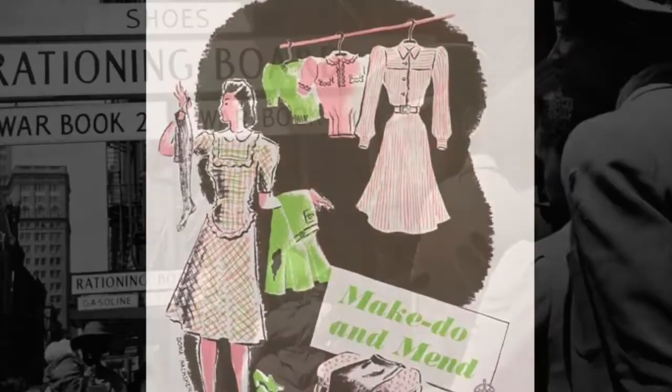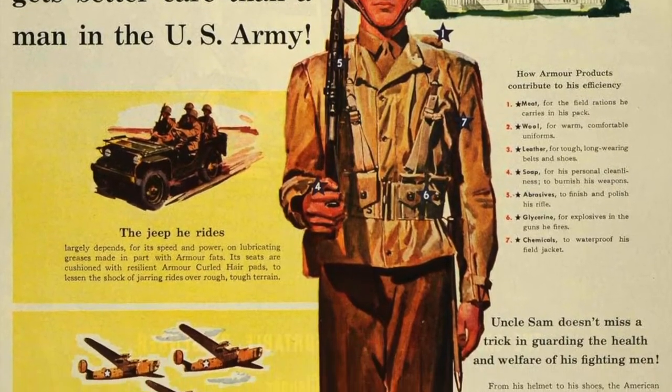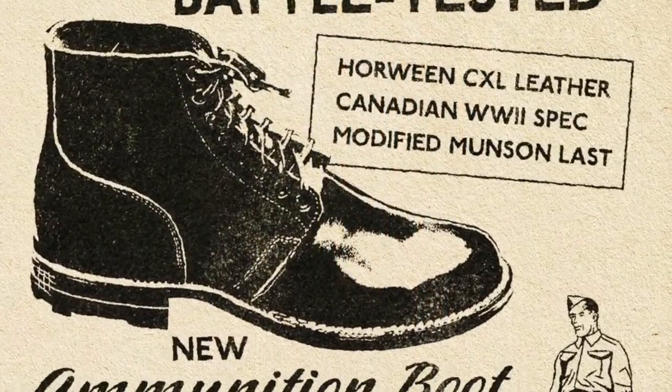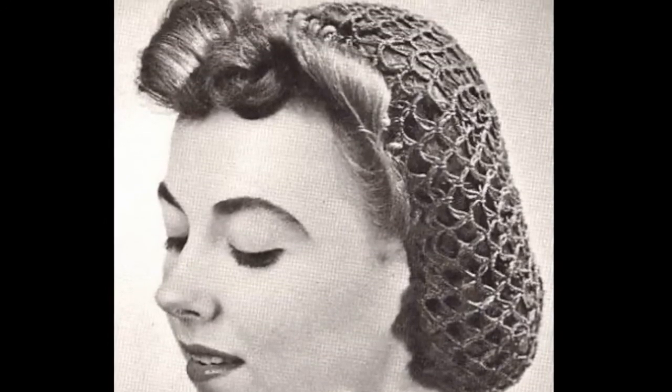Fabrics were also rationed during the war, and while the U.S. had fewer cloth rations than Europe, it was still restricted — specifically when it came to fabrics the armed forces needed, such as wool for uniforms, nylon for parachutes or airplane netting, tents, and rubber and leather for shoes and bags. As a result, people adapted: snoots became popular, which were like hair nets, as well as headscarves, turbans, and very small hats. So today we're going to watch some of their tutorial videos and learn how to do up our scarves to help the war effort.